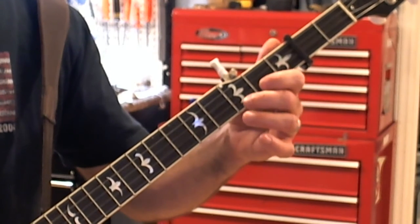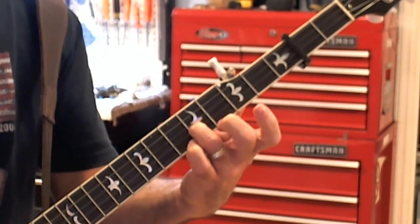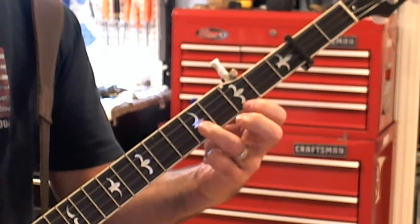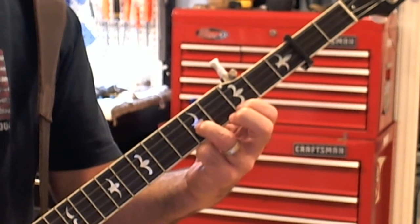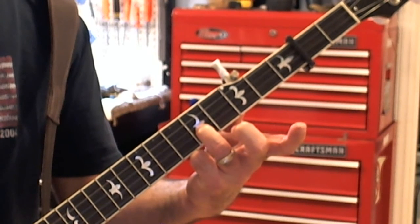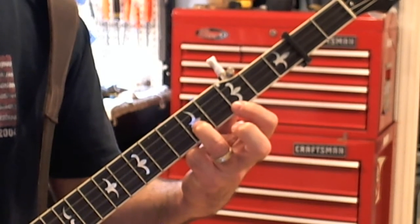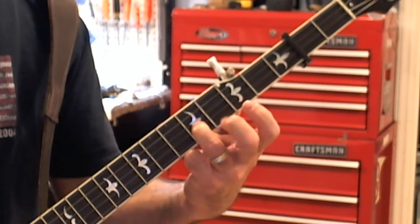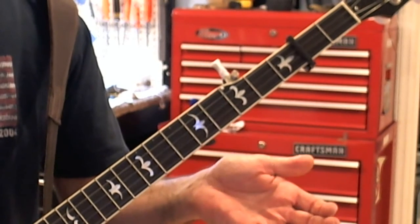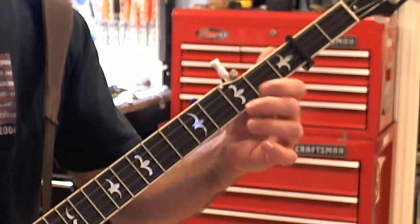Melodic style has more of that flowing kind of feel, where single string is real staccato — the notes die off real quickly. Melodic style — the notes kind of bleed over each other. All I'm doing is playing the first string at five and the second string at seven, and I'm playing a one, two, one open pattern. So they're both closed and then one becomes open. Then I'm going to shift over to the third string at seven and then play open first. So it's a melodic take on the single string lick.